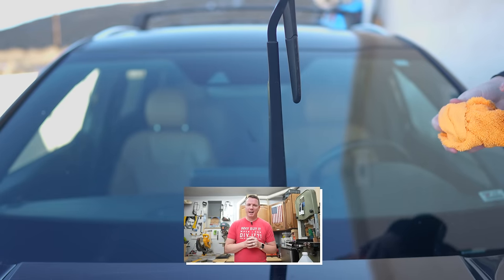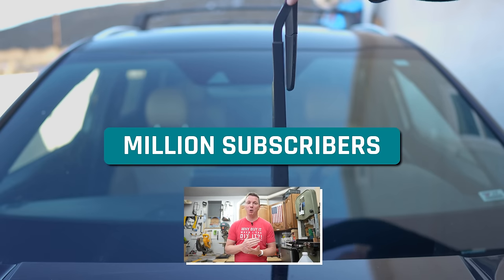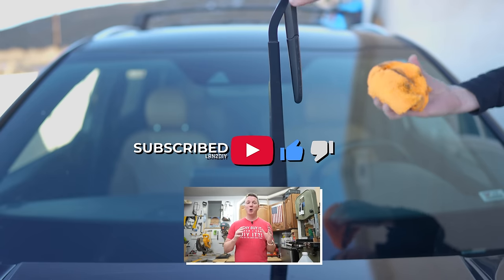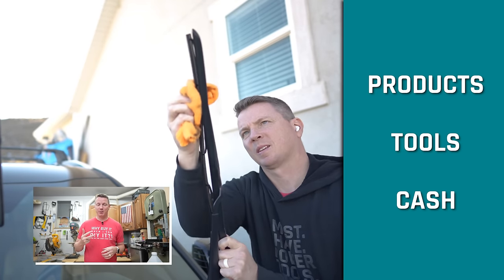Real quick — I'm in year 13 of doing DIY YouTube videos to help people do things themselves. My goal right now is a million subscribers. I'm close and I think you can help me, so feel free to click that subscribe button. Once we hit a million, I'll be giving away products, tools, and cash to our subscribers.